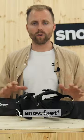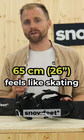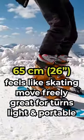How to choose ski length? Overall, go for the 65 model. If you want to experience the feeling of skating on snow, you can move freely. They're great for quick and short turns and they're very lightweight and easy to transport.